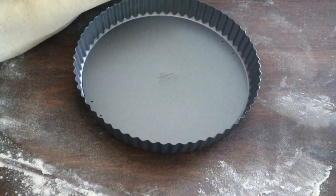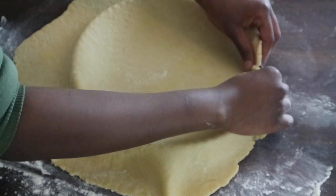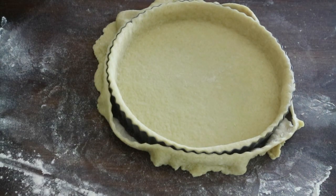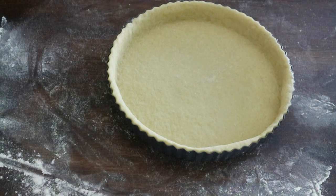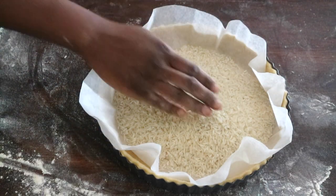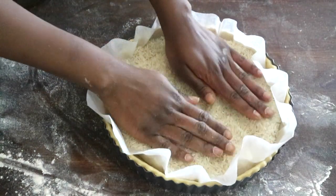When the pastry is nicely fitted on your tart case, refrigerate for a further 30 minutes before baking. When the pastry is nicely chilled, line a parchment paper over the dough and fill with dried beans or rice to weigh the pastry down.